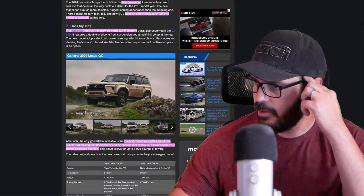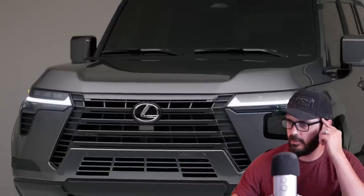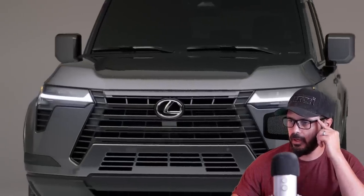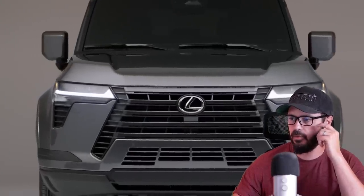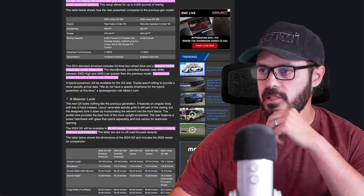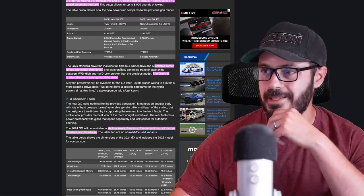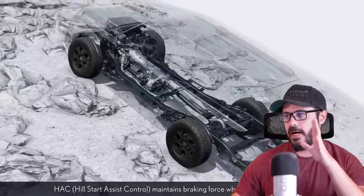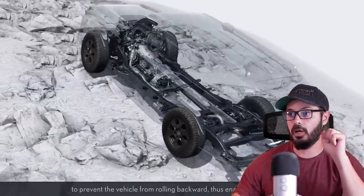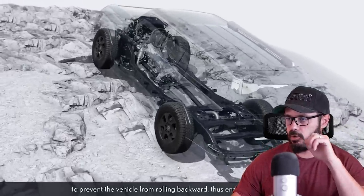The powertrains here: you have a GX 550 to start with, and that comes with a twin-turbo 3.4-liter V6 with 349 horsepower and 479 pound-feet of torque connected to a 10-speed automatic, and you also have 8,000 pounds of towing capability. Since it is a proper off-roader, you do have a lockable Torsen limited slip center differential in all trim levels.